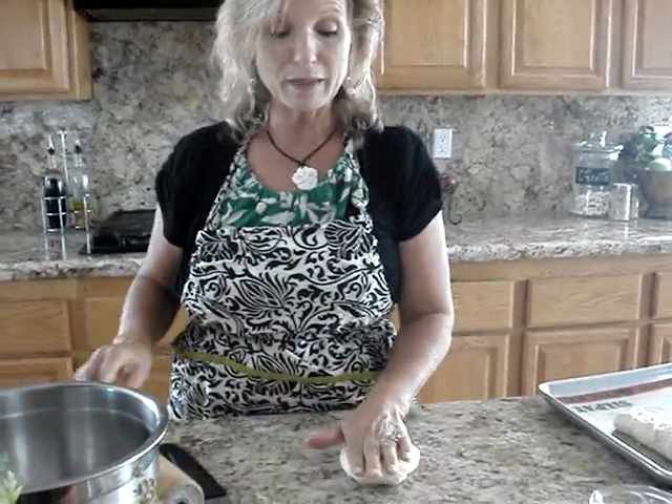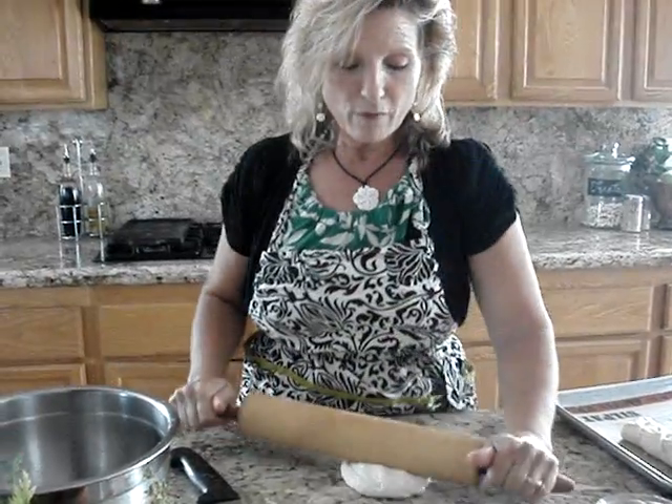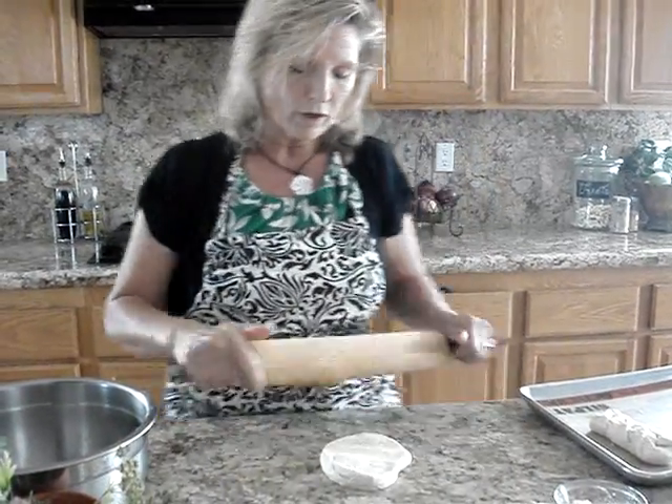You can also use it on salads — that would be a really nice addition. But for what we're doing today, you can use any bread dough. This just happens to be Italian bread dough from another segment I did earlier.